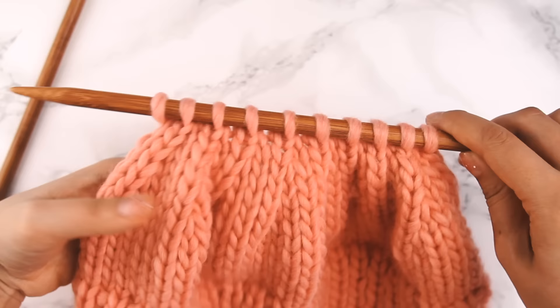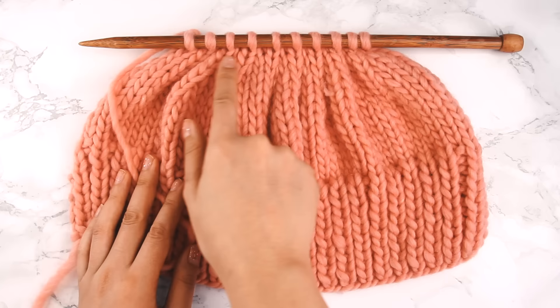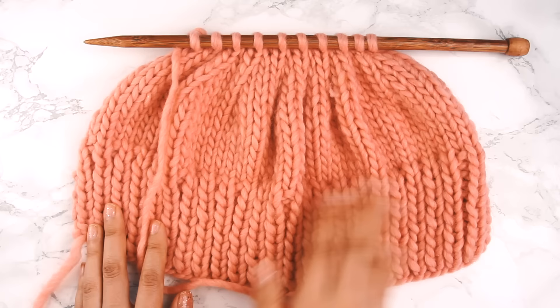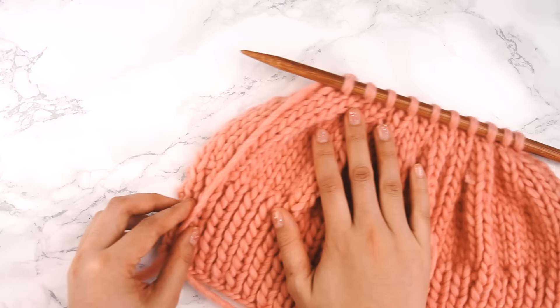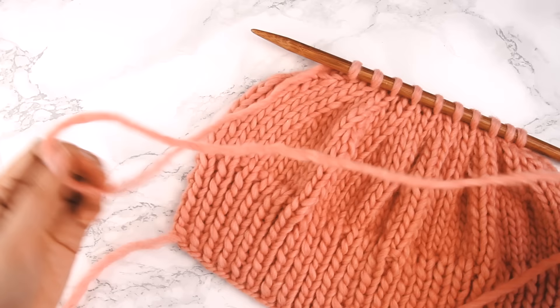Now we can move on to the next step: cutting our yarn and weaving it through these 10 stitches. The knitting portion of our hat is complete. But we're not just going to cut the yarn anywhere — the yarn is going to do double duty, securing these 10 stitches and seaming our hat. So we need to measure out a length of yarn that's enough to seam the hat together. We'll measure out three times the length of the seam.